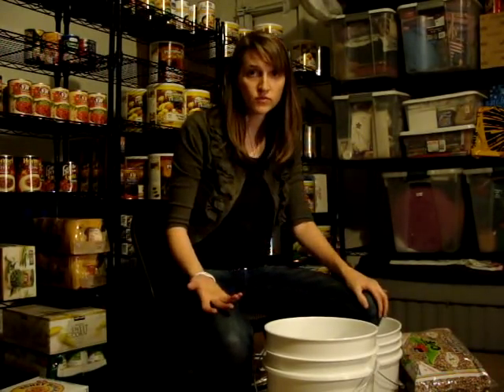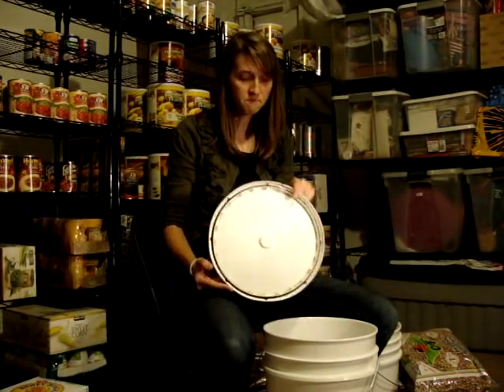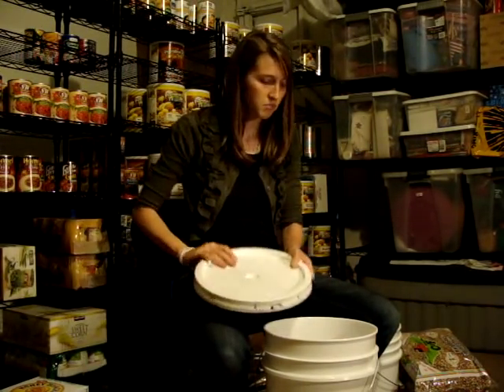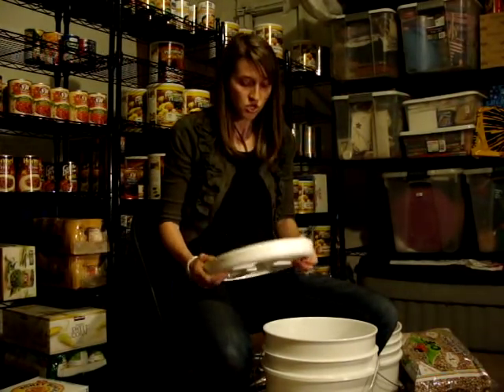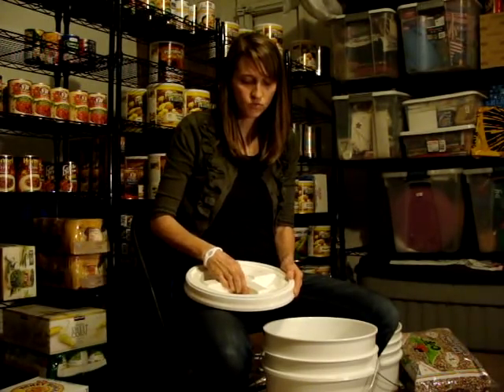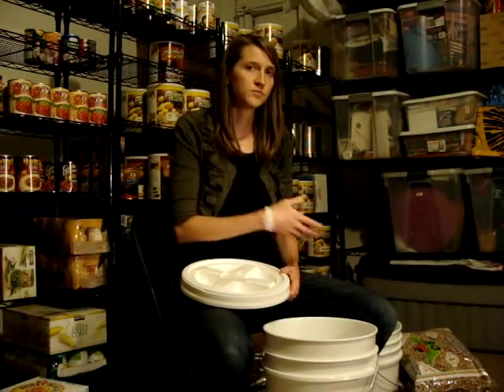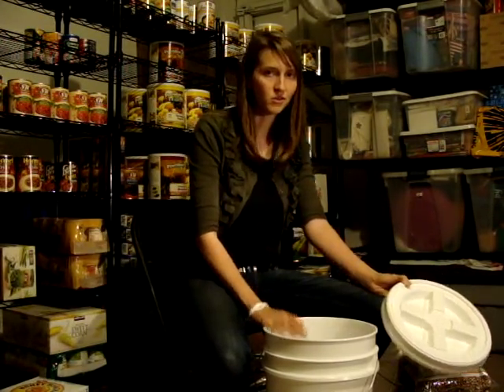Because it's long-term food storage, we're going to be using one of these type of lids that just has a pull tab, kind of like a milk carton. But if you're going to want to rotate your food, you can use a gamma seal lid, and that way you can just reseal it and use the food inside without having to worry about buying any new lid for it.